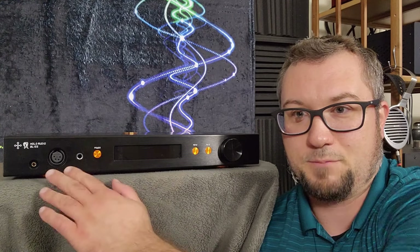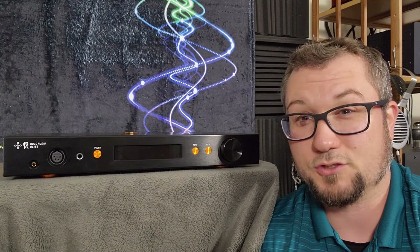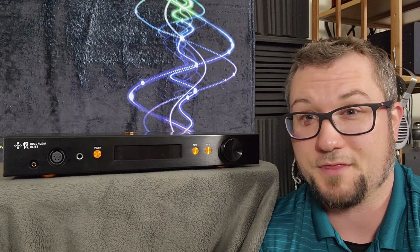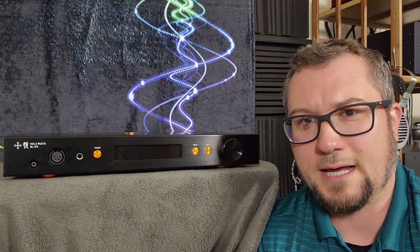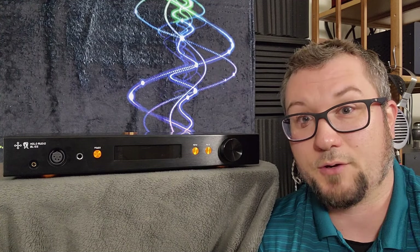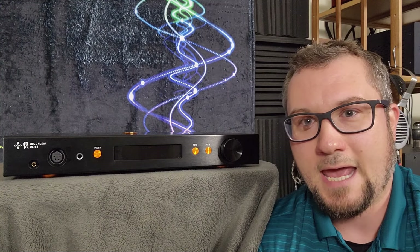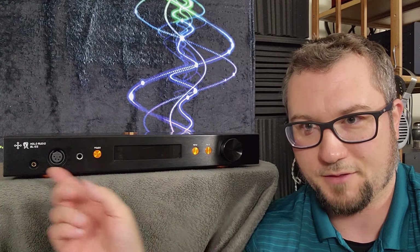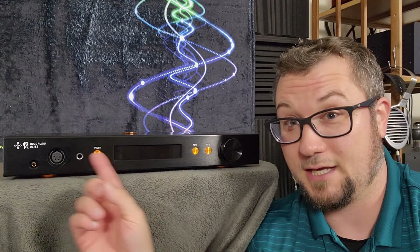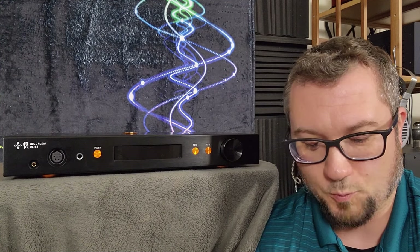You also have the option of changing the output impedance on these headphone outputs, if you want to play with shifting the sound of your headphone on the wet-dry spectrum a little bit by changing the damping factor. I have a video where I explain that which I will link in the description below. We'll also talk about the output impedance values and how changing them affects the sound later in the sound section.